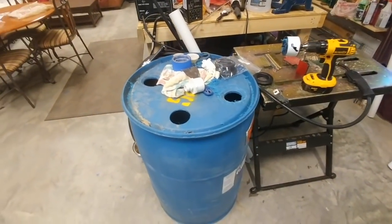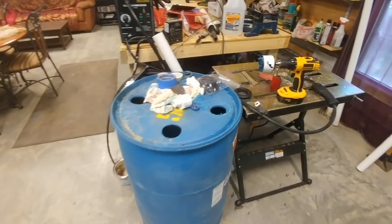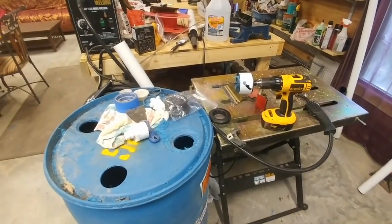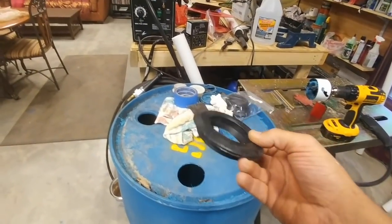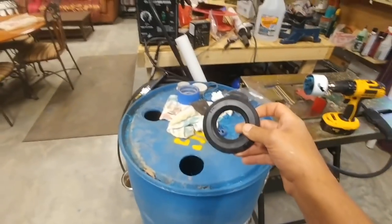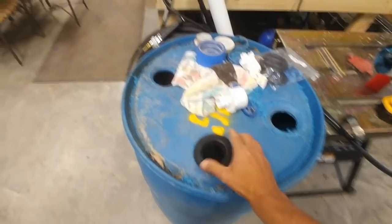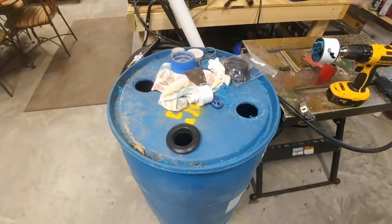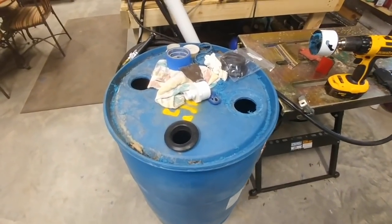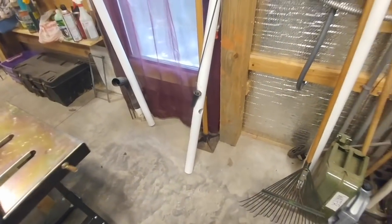I'm building a biogas generator. This 55-gallon barrel was salvaged from my neighbor. I had to buy a three-inch hole saw, two-inch uniseals, and two-inch pipe — the three-inch hole lets the two-inch uniseal slide right in. I'll have to do that off camera since I don't have enough free hands. I already cut all the PVC pipe to length and cut the holes where they're supposed to be according to a video I watched.